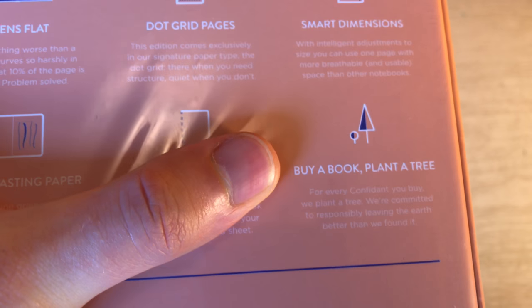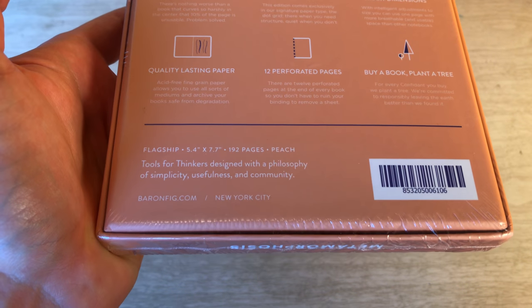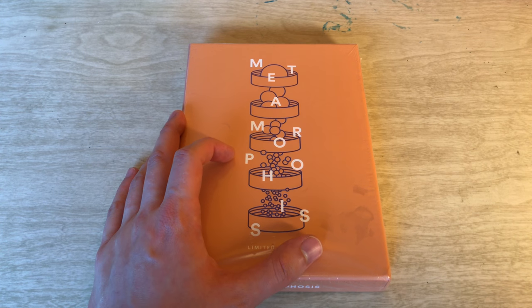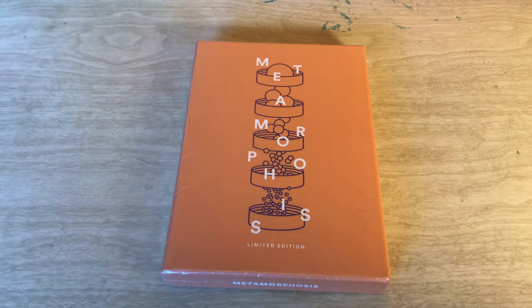They also have perforated pages in their smaller notebooks — I use those actually — and I think that's really cool. Some people like it, some people don't. If you don't like it, just don't tear them out. They also do buy a book, plant a tree, which is kind of cool to see a company that gives back. Their styling is really, really nice. I did a video on their Archer pencil. I'd like to check out their snakes and ladders, but I've heard the graphite is supposed to be the same, so not really worth it for me personally — but if anybody wants to send me one, I'd love to check it out.